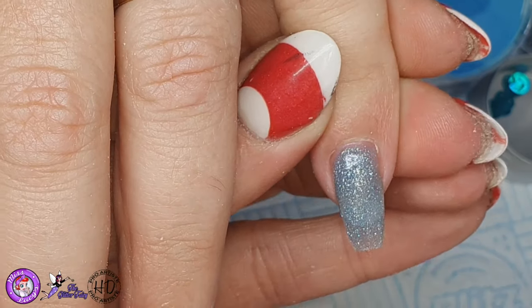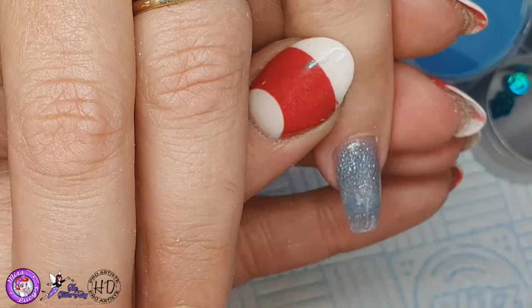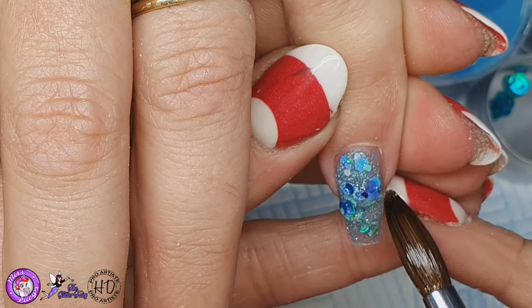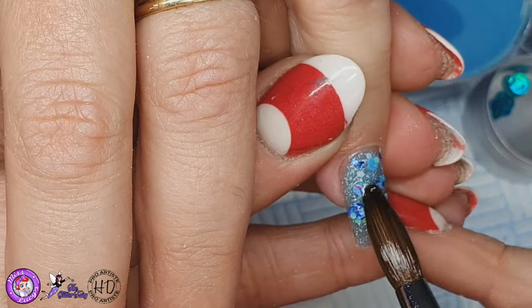I'm using this as a base, and then I'm going to apply the glitter which is part of this design pack. This is from the Planets Collection and this is called Uranos — or Uranus if you must say it that way — but I'm going to say it the Greek way: it is Uranos.